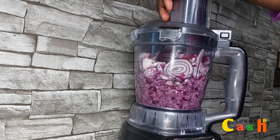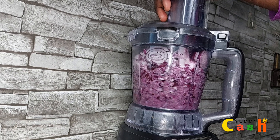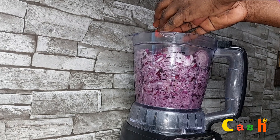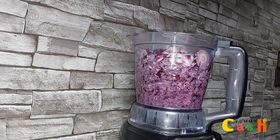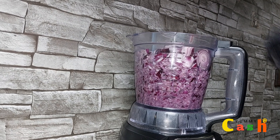I pulse the onions for about 30 to 40 seconds. I'll then add the rest of the onions to the food processor and continue to pulse for about 30 to 40 seconds.